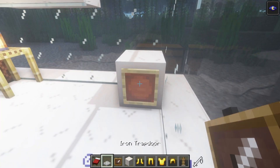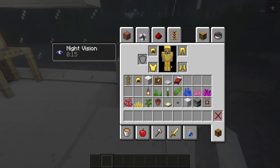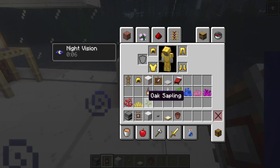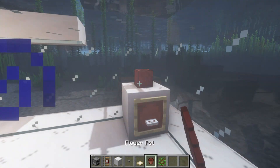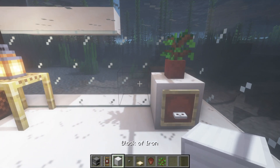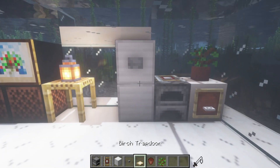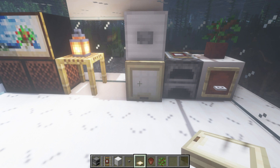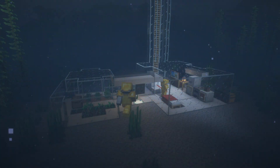On the opposite wall, place a smooth quartz block with an item frame and an iron trapdoor in front. We also need a furnace, a detector rail, blocks of iron, a stone button, a birch trapdoor, and a flower pot with an oak sapling. Place the flower pot with the oak sapling on top, a furnace with a detector rail next to it, two blocks of iron stacked on top of each other, a stone button on the front of the top block, and a birch trapdoor flipped down below it. And with that, the build is fully complete!